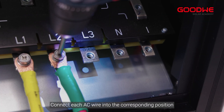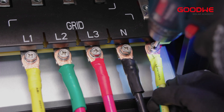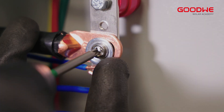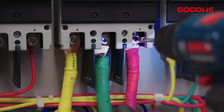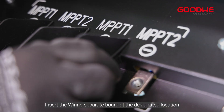Connect each AC wire into the corresponding position and screw them tightly. Insert the wiring separator board at the designated location.